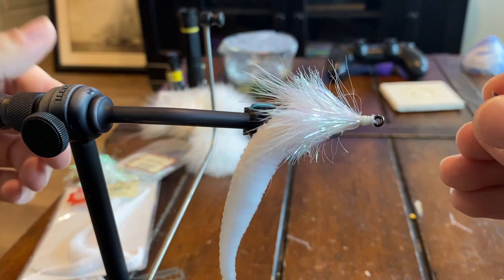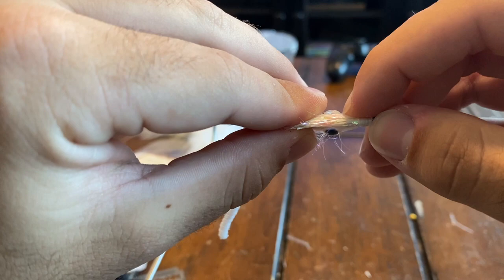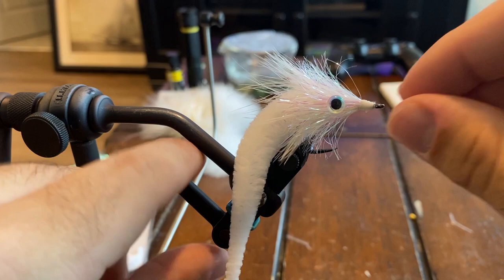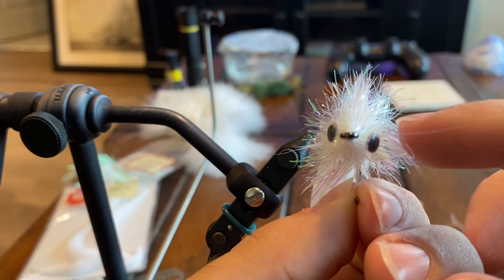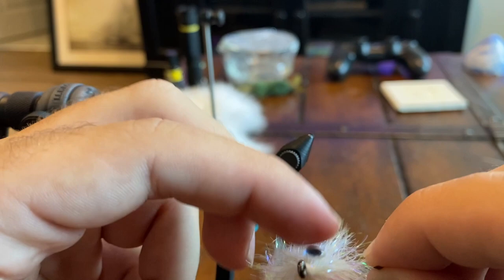You want to look at it from the top and make sure your eyes are going to be equal and how far down the head they are. You're also going to want to look at it from the side — this one's kind of wonky and a little bit down, so we're going to bring it up a little bit to where it looks good. Now holding the fly flat and straight, they look pretty symmetrical.